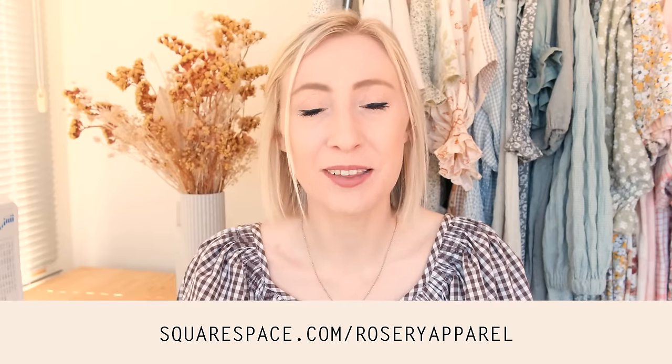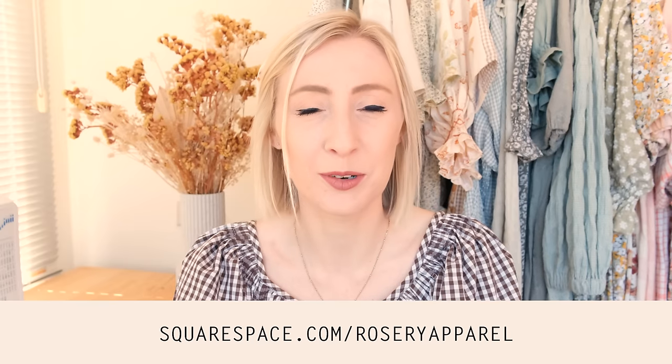So if you'd like to create a website of your own, make sure you head to Squarespace.com using the link in the description below and take advantage of their free trial so you can test out just how easy it is to use for yourself. And once you're ready to launch your beautiful new website, head to squarespace.com/rosaryapparel for 10% off your first purchase of a website or domain. Thank you so much Squarespace for being such an amazing supporter of this channel — and let's get back into the tutorial.